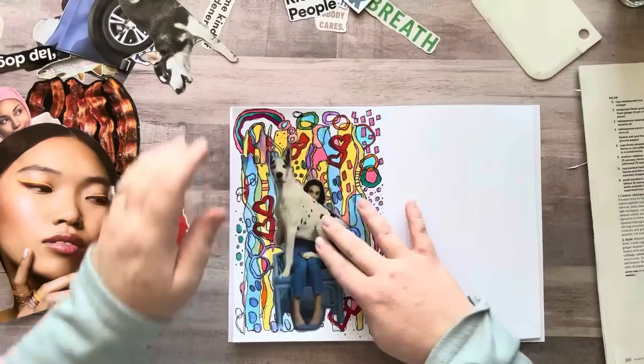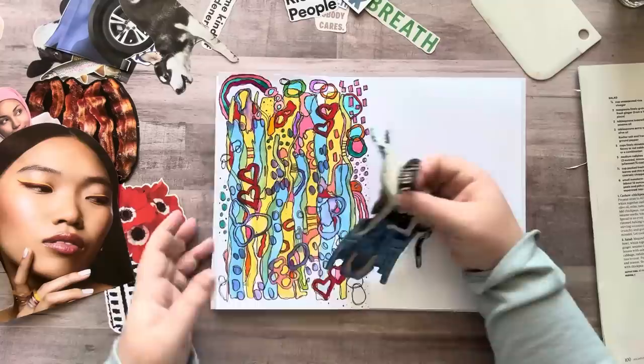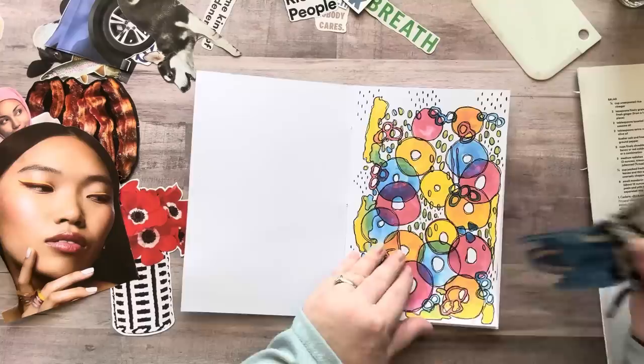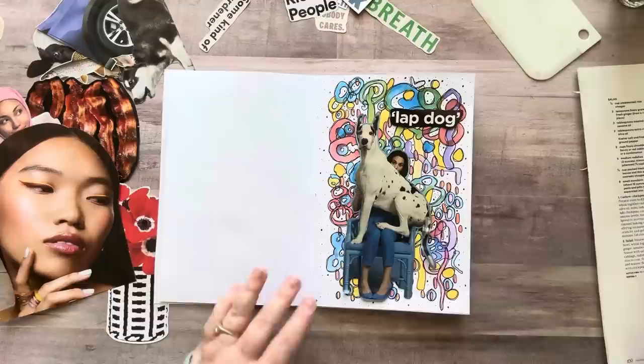I have this cutout that says 'lapdog' — I don't know why, I kind of like that. Now I need to put stuff on the other page. I could put my lapdog on this page. I just really love this page — I think it's the circles, because you guys know I'm obsessed with circles. Let's glue this one on here. I've been waiting to use this one, so I'm glad.